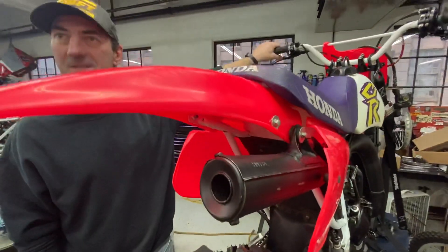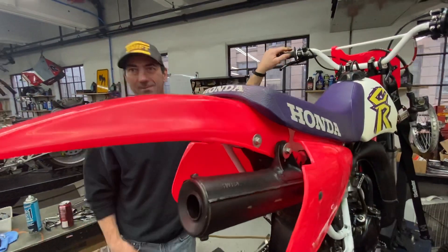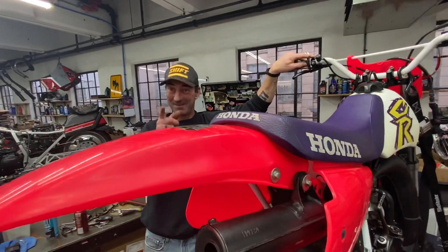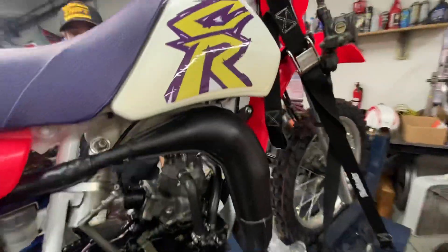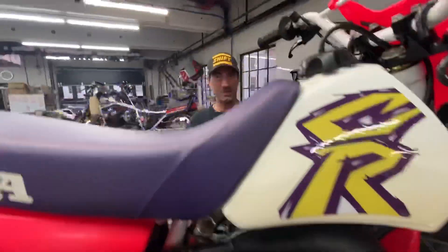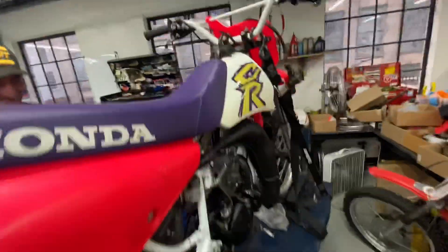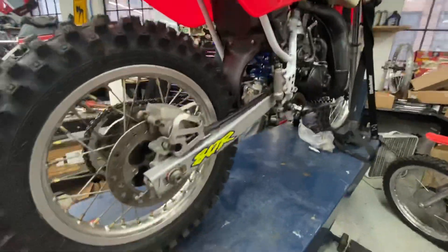He was riding a CRF 70 with the big kids in the 65 class and went top five on the thing. He gets all the two-strokes amen as a youngster. Ricky Z told me he's flying that thing and was gonna blow the shock — he recommended Works Connection makes one — and he was right, two weeks later he blew the shock. He loved the four-stroke power; it was easier to put the power down as a young kid, less intimidating. These two-strokes are a handful — it's like handing a baby a chainsaw.